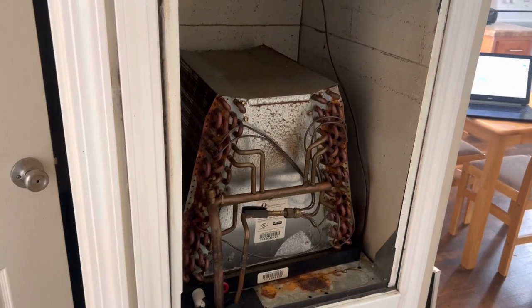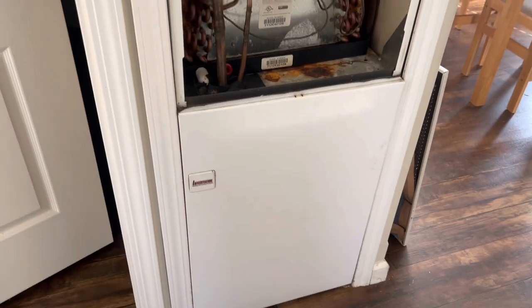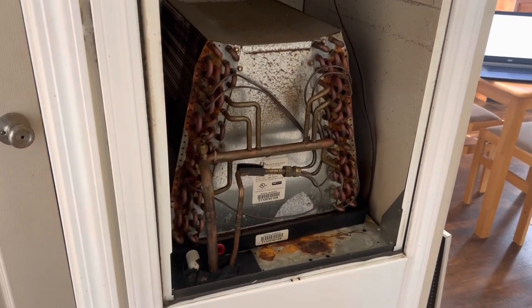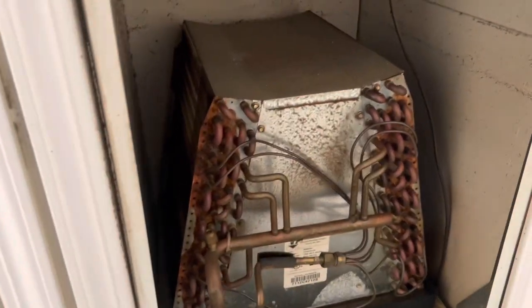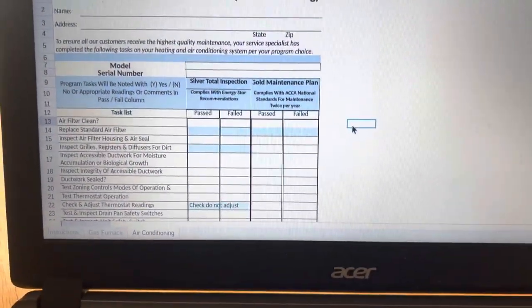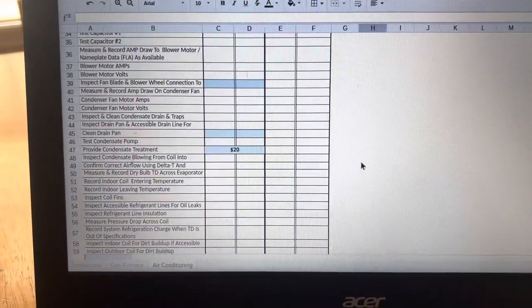Today we are doing a buyer's inspection on a mobile home HVAC system on a vacant house. It's a little bit staged for buyers. We're going to do an inspection and walk through our inspection checklist, which we have a lot of items on.